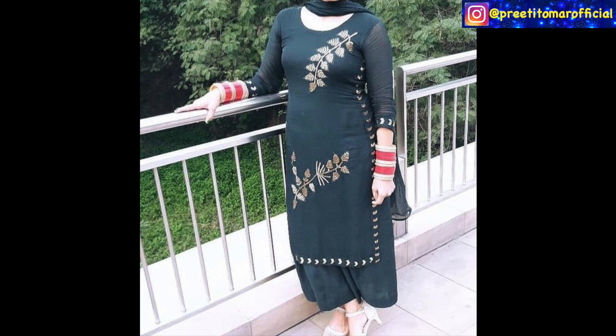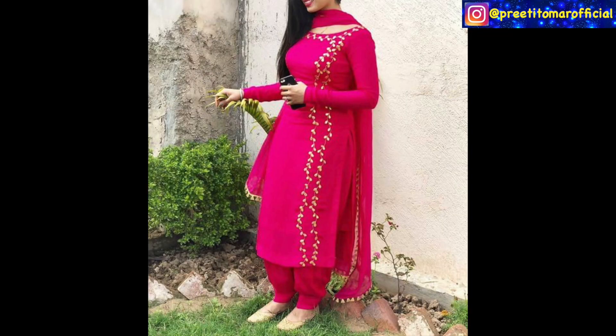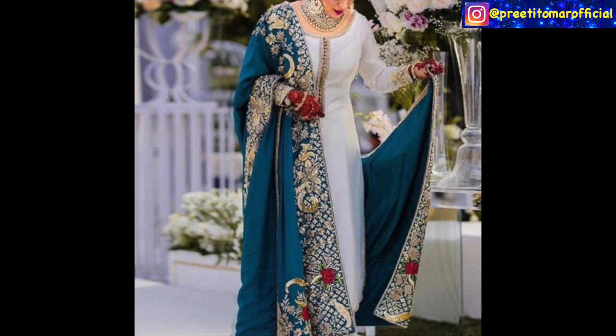If you don't want heavy embroidery, you can do a small job — small embroidery, small motif — but with a very unique placement. Like here you can see there are only two leaves, but the placement is very unique. As you can see in this red color, the whole suit is styled on the sides with just a little embroidery on the neckline. You can create a unique placement effect in this way.